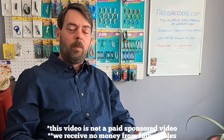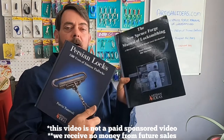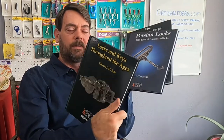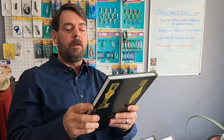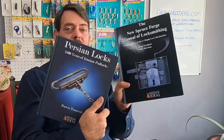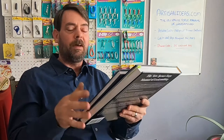We're going to take a look at a couple of new books being offered by Artisan Ideas. You might recall last year we did one on locks and keys throughout the ages — the owner of the publishing company was kind enough to send that out for us to show you guys. He recently reached out and said hey, we've got a couple of new books you might be interested in.